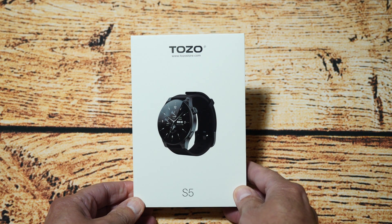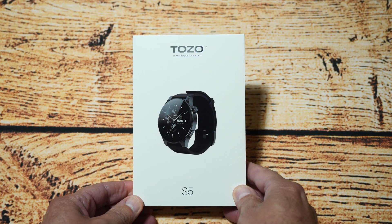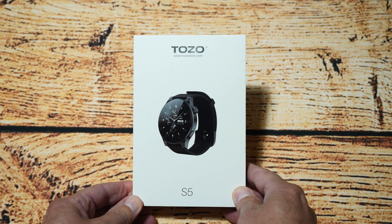Hello YouTubers, I'm Justin and today on Dash and Run we're back with watches — specifically the Taizo series, and this is the S5, their latest model.